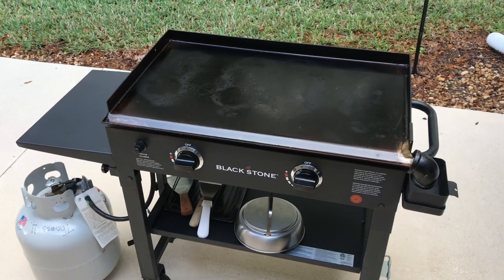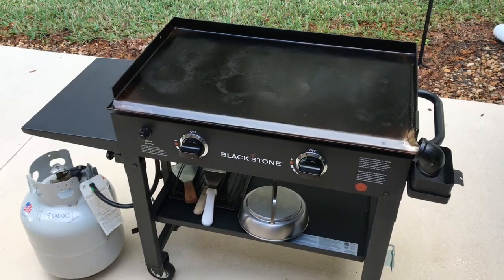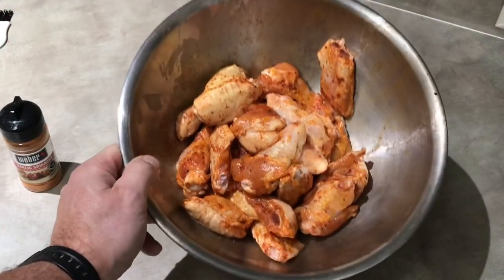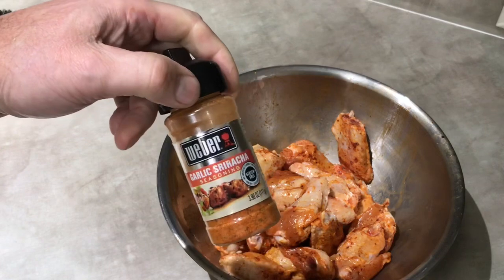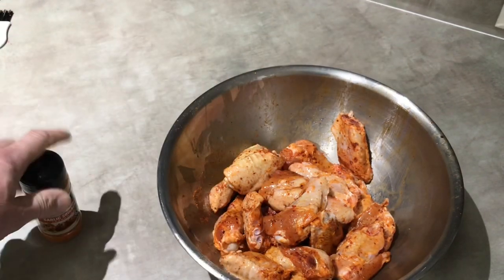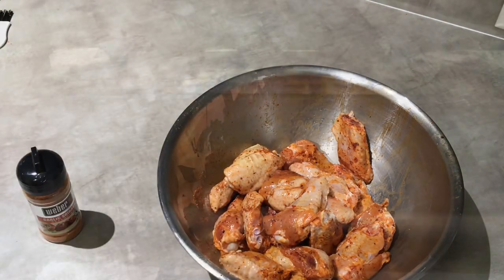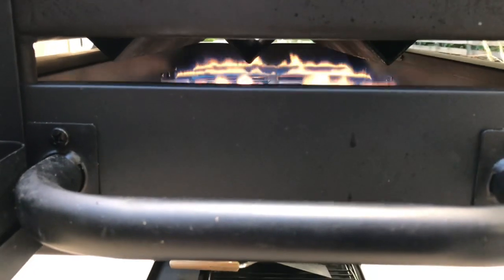We're gonna try some chicken wings on the flat top. Go take a look at those wings — just separated everything. I'm using some of this Weber garlic sriracha seasoning; this stuff is really good on wings. Nothing fancy to see here, let's get them on the griddle.